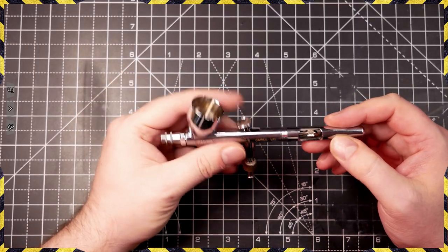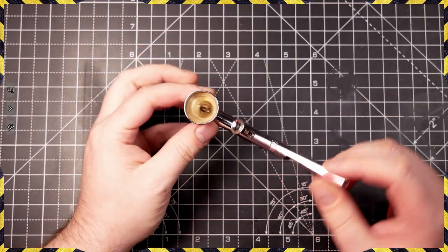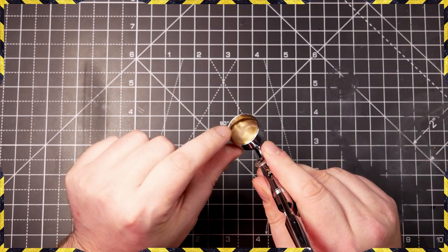So once you've finished painting, here's exactly what you need to do to clean your airbrush. I'm even going to go through the stages that I do about once a month for my airbrush maintenance. These steps are completely optional, but they do include a few extra things you can do to improve the lifespan of your airbrush. Okay, so first thing you've got to be doing once you've finished painting is start to break it down.